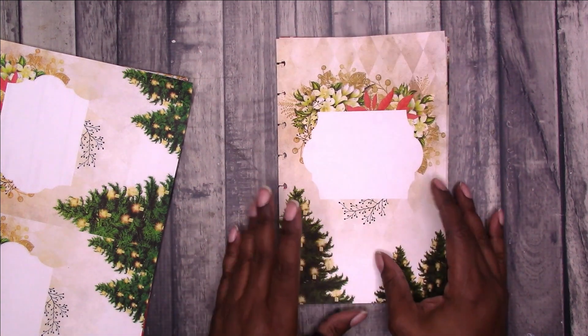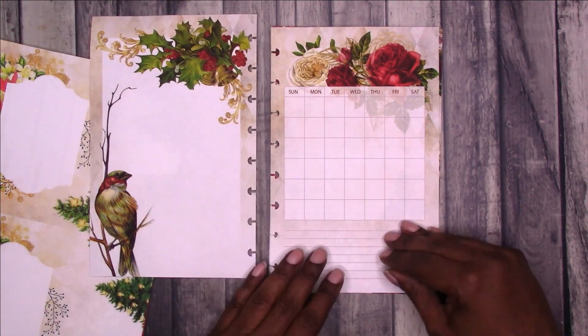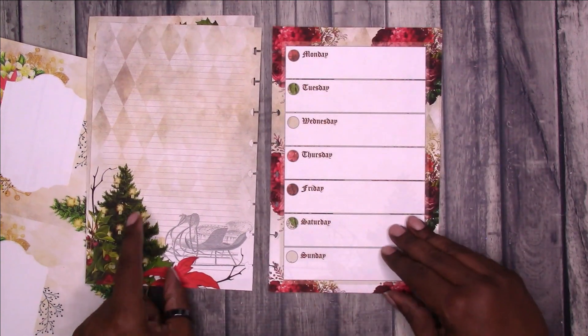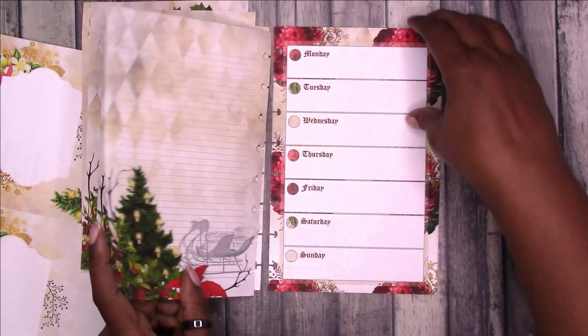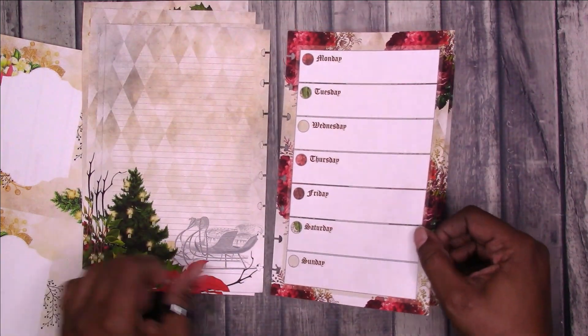I think I've got everybody covered. This is the title page. You have a blank notes page, a small monthly calendar, notes, and your weekly — and then that repeats throughout the month so that you have this for the whole month.